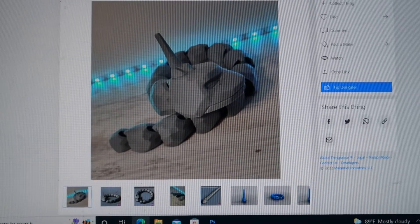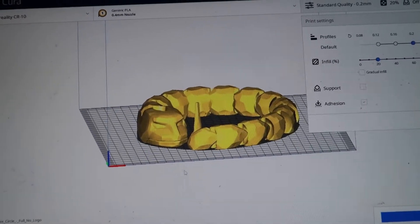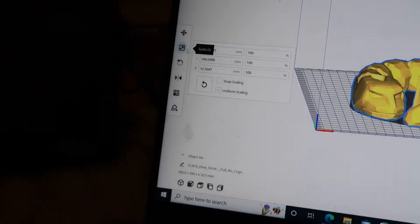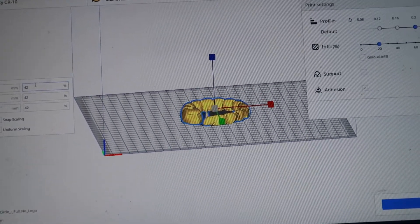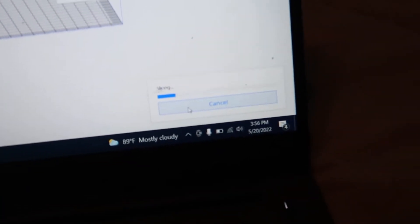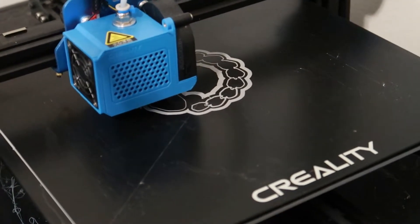Now that we know how much filament we have left, we may as well print something with it. Let's print this articulated onyx — he is quite big, but I already did the math and I know we have to downscale him to 42 percent just to be safe. That's going to leave us with about 20 grams of filament. Yep, 20 grams, three and a half hours, and we're off.